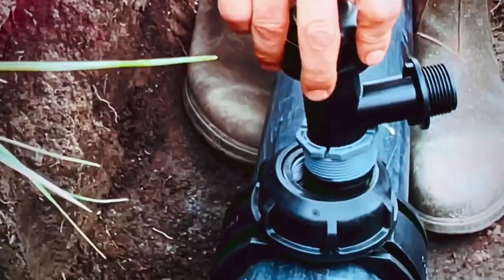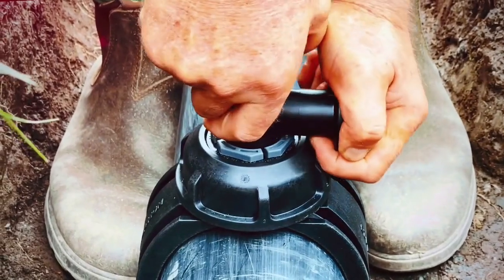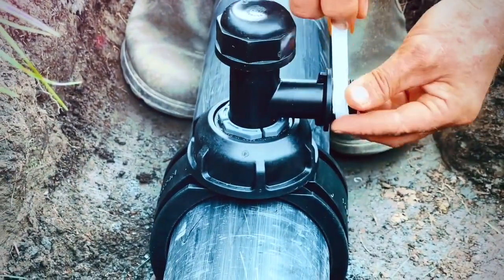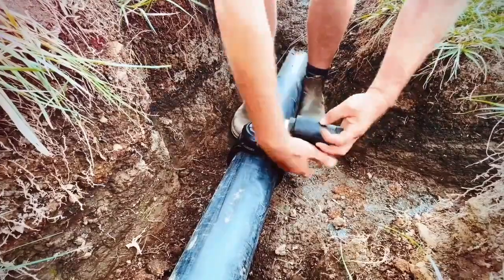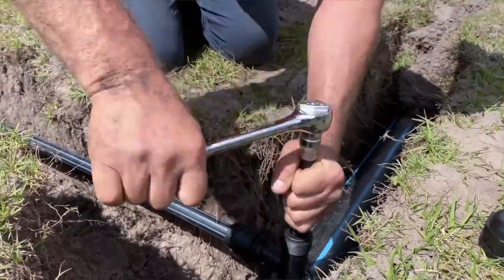The male threaded offtake provides an easy connection to a variety of threaded fittings such as ball valves. Once the desired offtake is in place, you are ready to tap the pipe using the inbuilt cutter and a socket set.